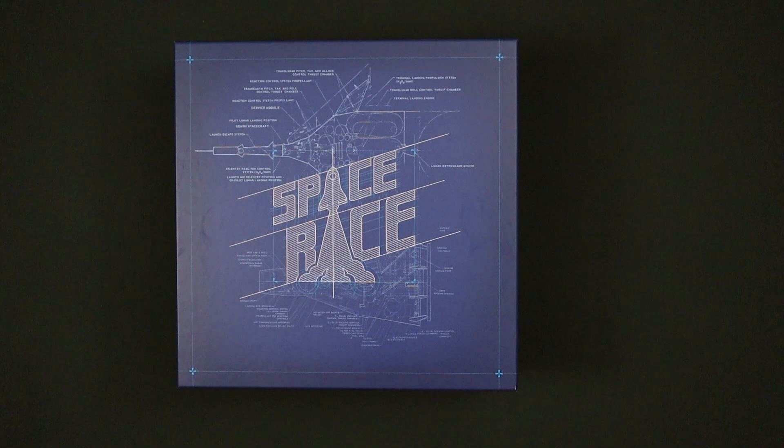Thank you for watching this re-boxing of Space Race. If you haven't done so already please check out our unboxing of this game and other videos on our channel. Take care, see you next time.